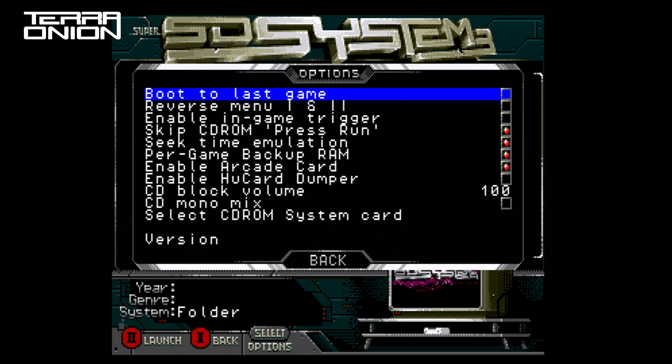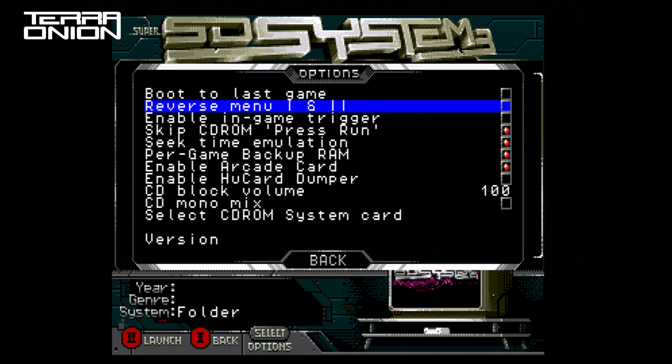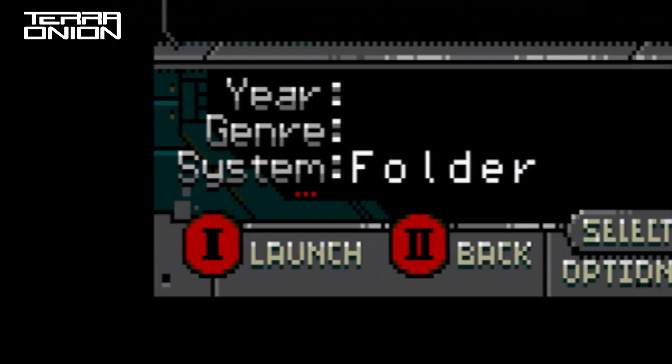Let's dive into the options menu by pressing the Select button and see what's changed. With the new firmware we've added a couple of new options. Reverse Menu 1 and 2 basically reverses what actions the two main face buttons do. When enabled, 2 becomes the back button and 1 the launch game button. This is essentially the Japanese button config for people who prefer that. The button labels at the bottom of the screen even change.